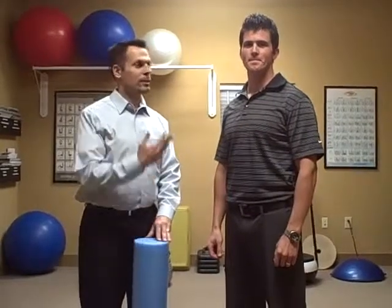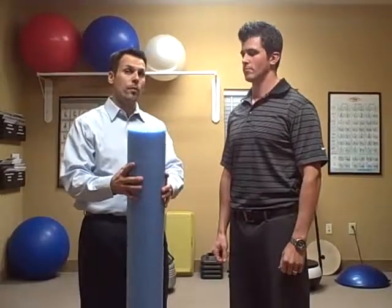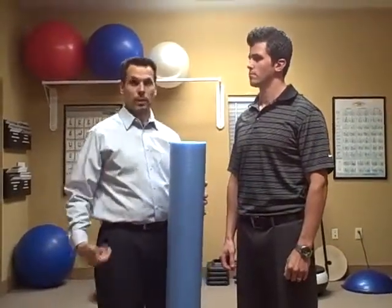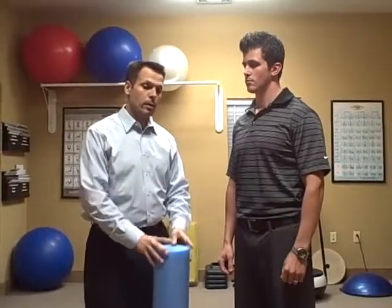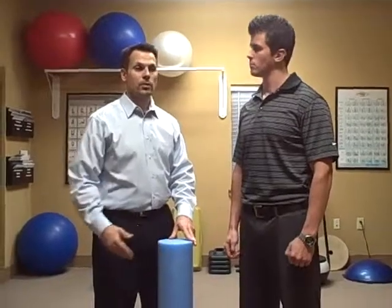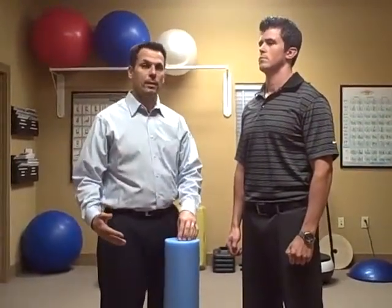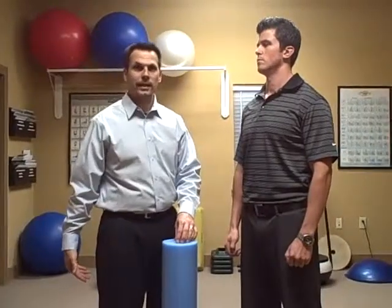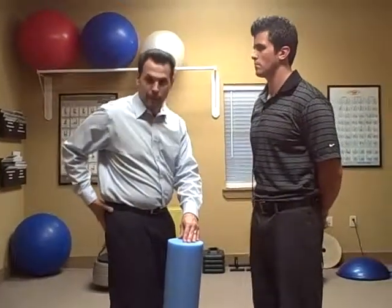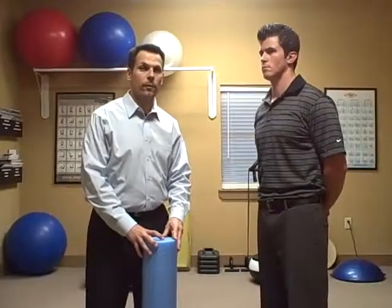Hey again, it's Dr. Moleski with Dr. Wright. We're going to talk to you a little bit more about the foam roll, but the foam roll we're going to use for the legs and what we call lower extremities. This is such a great tool to use, especially if somebody has knee problems, tight calves, tight hamstrings, tightness in their glute muscles, or maybe sciatica type of things. These things are just wonderful for that.